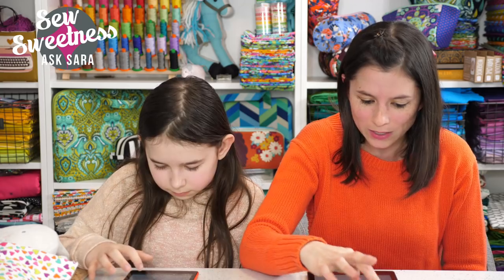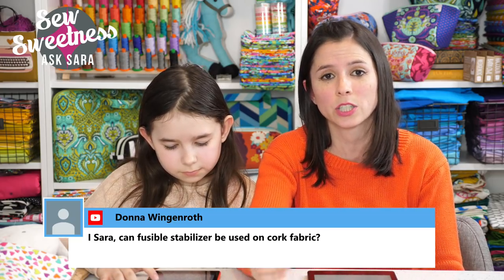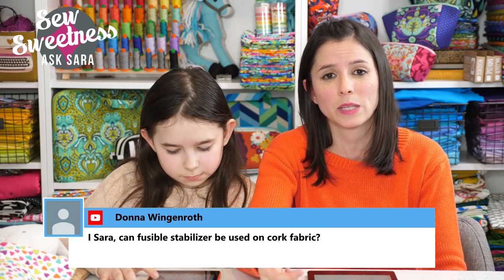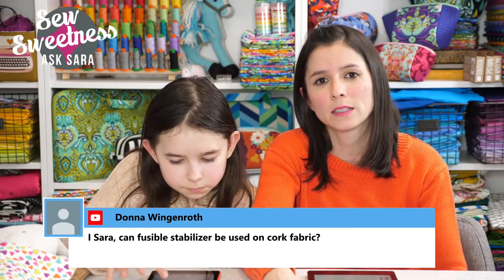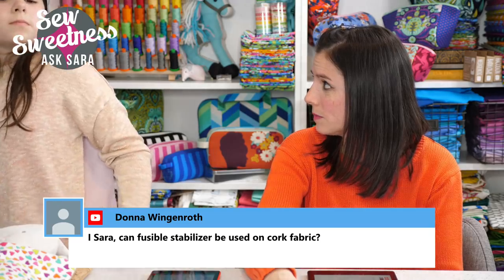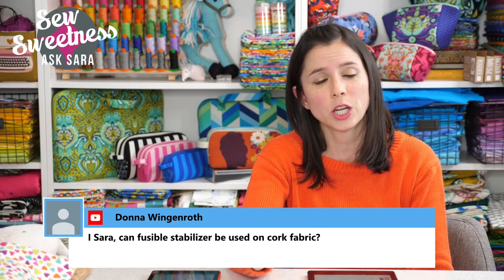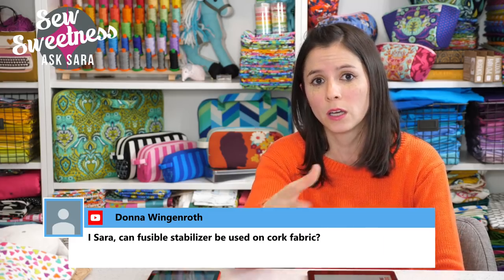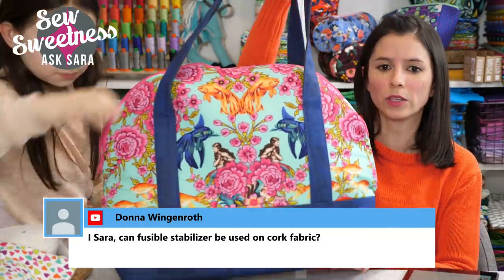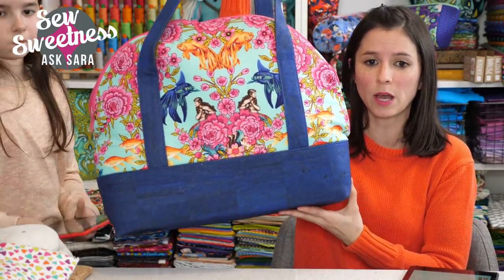Donna wanted to know: can you use a fusible stabilizer on cork fabric? Generally I don't like to iron cork fabric — definitely don't let the iron touch the right side. But since it's backed with a cotton-polyester blend, it's okay to add interfacing on the back as long as you use a pressing cloth and are careful. On the airplane bag with mermaid fabric I used cork for accents and ironed a bit of Shapeflex with some Peltex in the sandwich. Always test a swatch before cutting into a bigger piece.